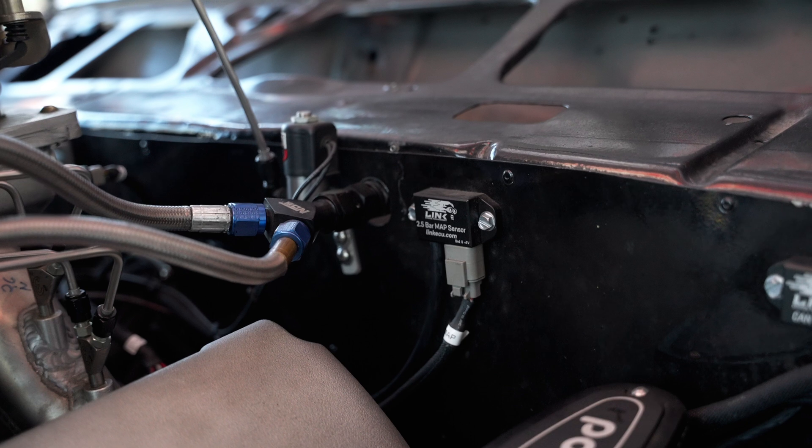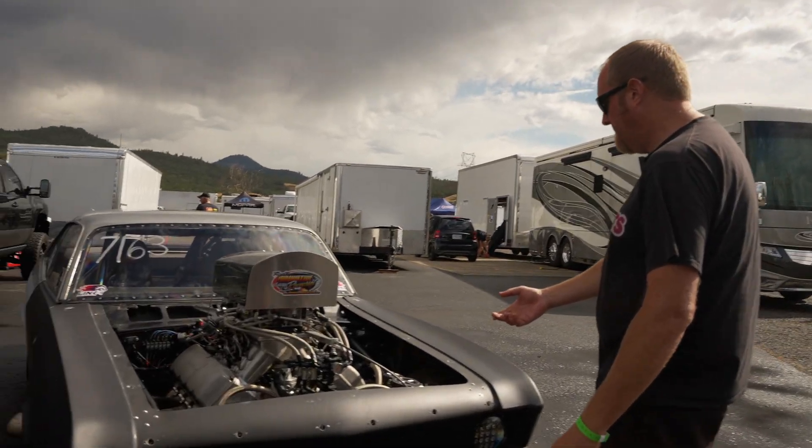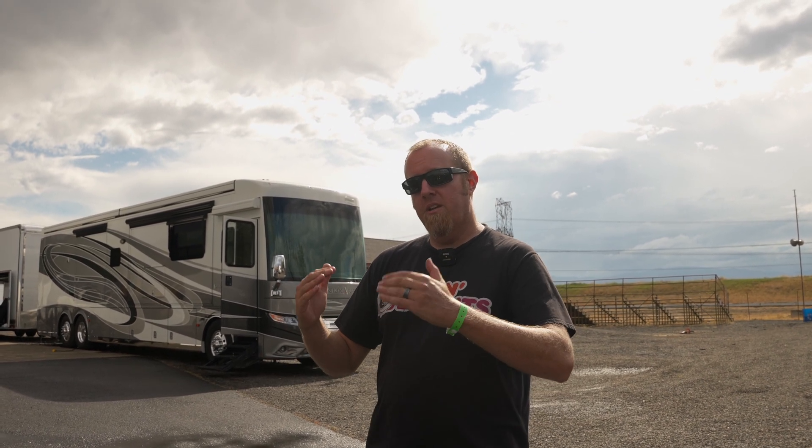I've got a MAP sensor on the thing, and for a nitrous car that is really not relevant info, but hey, why not look at it. I've got a sensor for pan vacuum — it's got a vacuum pump on it that pulls a constant crankcase vacuum when the engine's running, about 16 inches. I know that because I've got a vacuum sensor on it, so I can see if something's wrong with the pump. You can actually tell if the motor's starting to hurt itself because of the tune-up — you'll watch the vacuum get weird because the rings will start to flutter. You can catch some stuff early because of that.